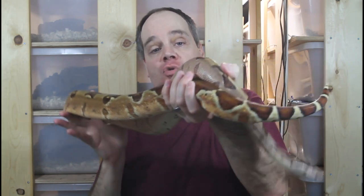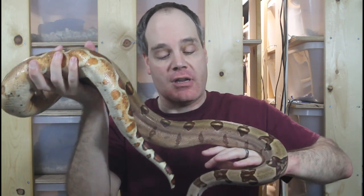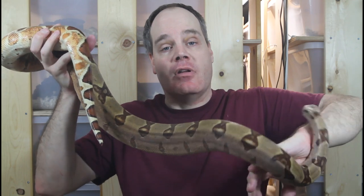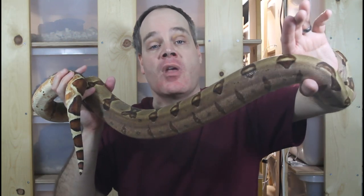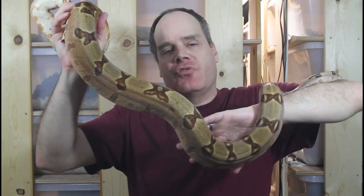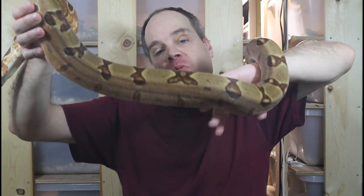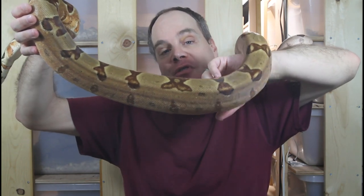I'm planning on breeding this hypo jungle Moran female to my VPI male — both are 2017 babies and will be ready for the 2022 breeding season. I'll produce animals that are VPI hets, hypo, jungle, and Moran, and then crossing them should ultimately yield VPI junglows, VPI hypos, albinos, and cool combos with the VPI and the Moran. Those VPI Moran animals almost look incandescent, like a glowing light bulb — really cool look.